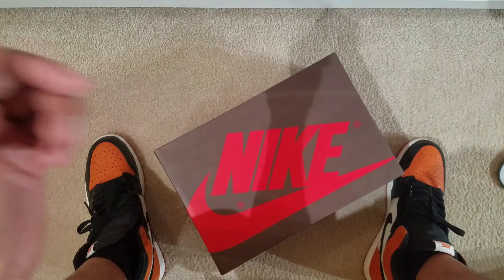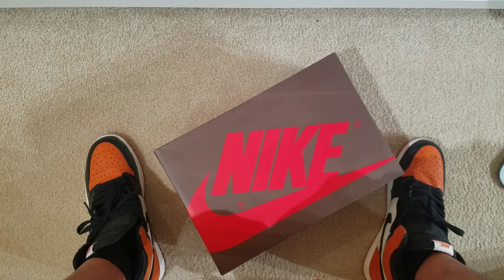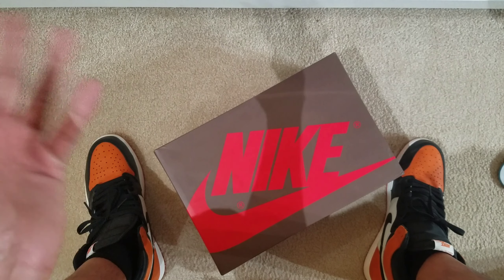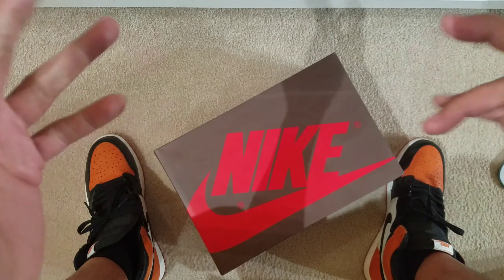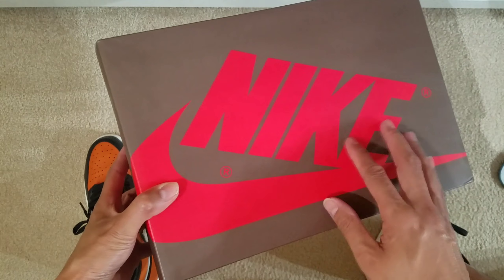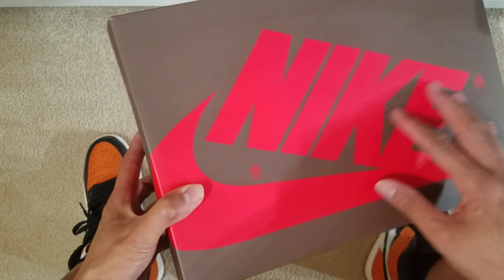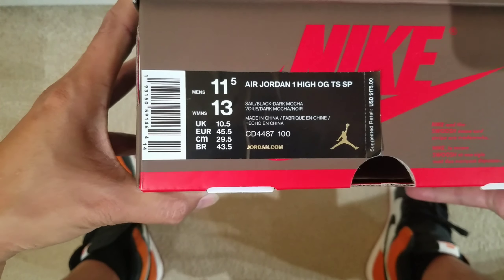Hey, what's going on? Back at it again with another shoe review. I know you've seen so many Travis Scott reviews, but of course I gotta do my version, so let's get into it. Brown box — not your typical black and red, it is brown and red, which I like. Here's the sticker — overall the box. Now let's get inside of it.